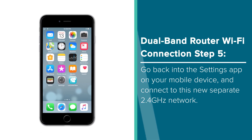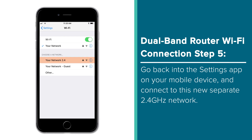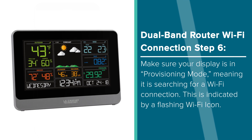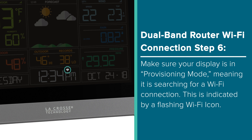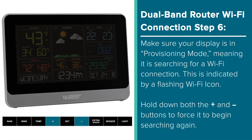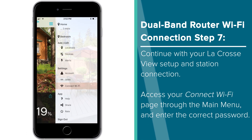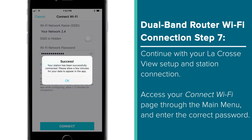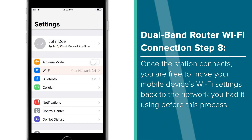Once you've set up your separate 2.4GHz network, go back into the settings app on your mobile device and connect to that specific band. At this point, you'll also want to make sure your LaCrosse display is in Provisioning mode, meaning it is searching for a Wi-Fi connection. This is indicated by a flashing Wi-Fi icon. If your icon is not flashing, press and hold both the plus and minus button down until it begins to do so. Now continue with your LaCrosse View setup and station connection — chances are it will connect almost instantly at this point. Once it does, you're free to return your mobile device back to your preferred network band.